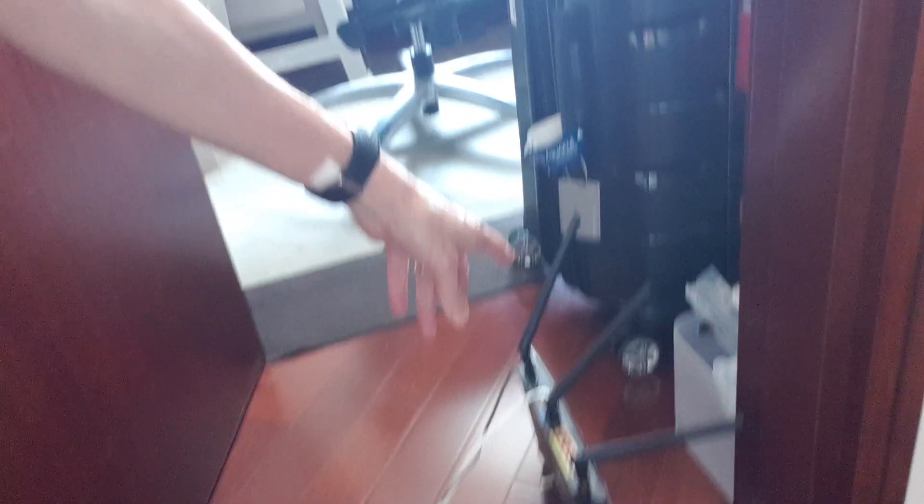If you look right down the edge, end of the room there — my Wi-Fi is tucked down here. Let me just show you. There it is — it's tucked down here, there's the Wi-Fi.